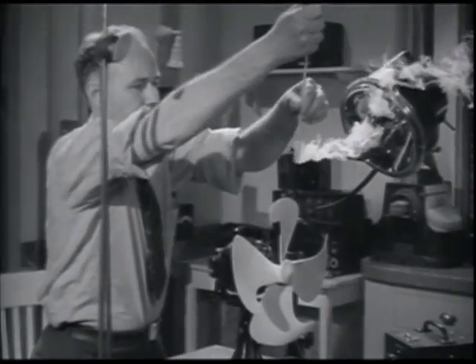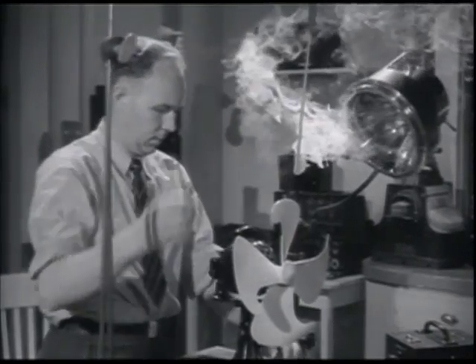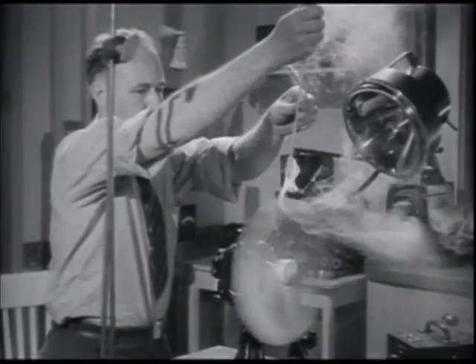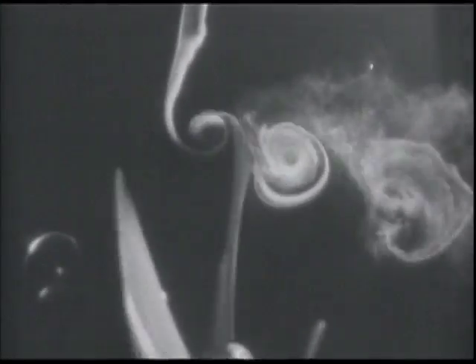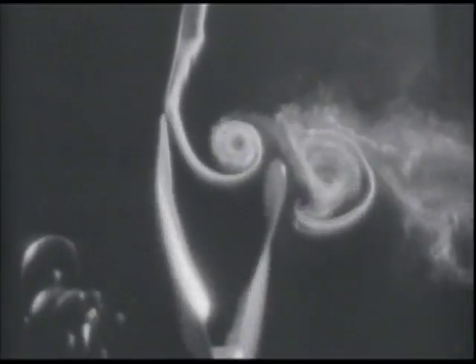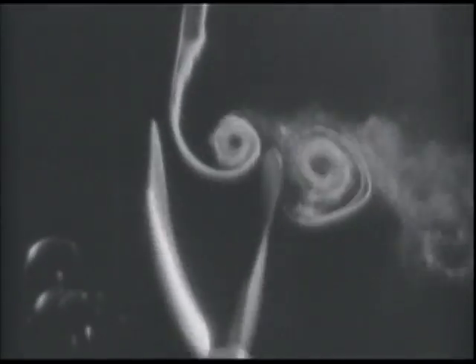Wider blades, through patient experiments made possible by the stroboscope and other related equipment, was the solution. These blades created a smoother flow of larger whirlpools, and the vortices were of longer duration. This meant less atmospheric disturbance, hence less noise. In fact, electric fans in offices are now so silent they no longer disturb sleeping employees.